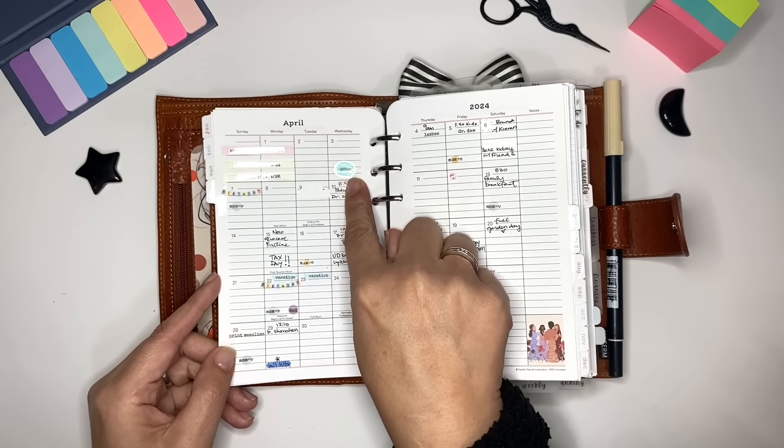I have a divider here that separates active lists from blank ones. When I need a new one I can just pull a blank and start a new list. This is one of my favorite quotes and it's a freebie on my website. The 'Stop Procrastinating' insert is also a freebie. I believe my process insert may be a freebie too — I can't remember.